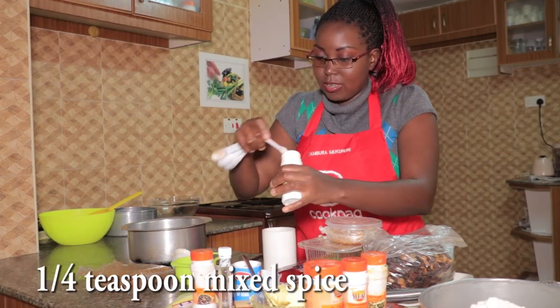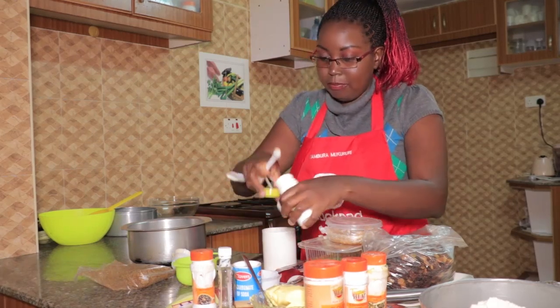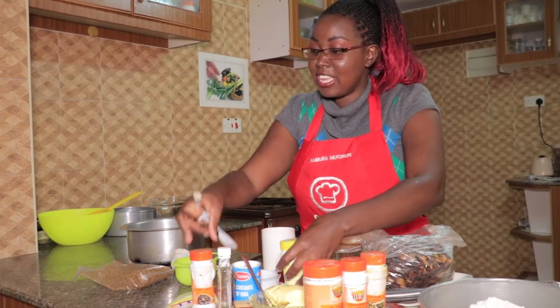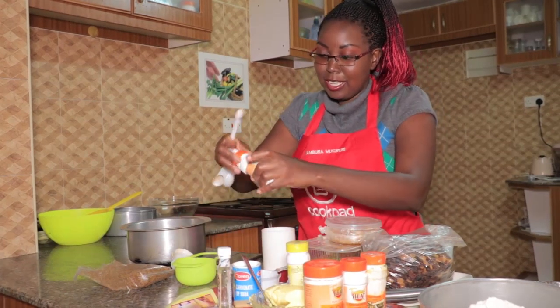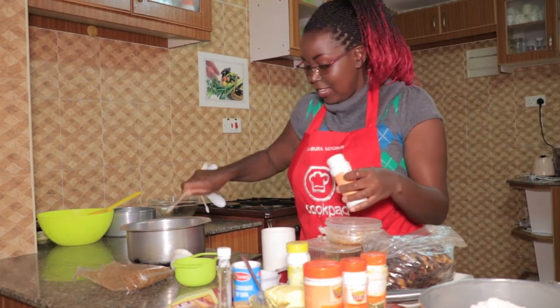I'm adding these extra ones because I have them and I love spices — I think in another life I was Indian! So just a quarter teaspoon of mixed spice, and then a quarter teaspoon of nutmeg.